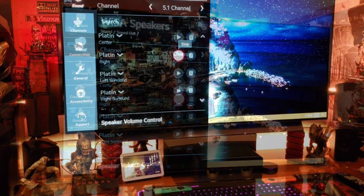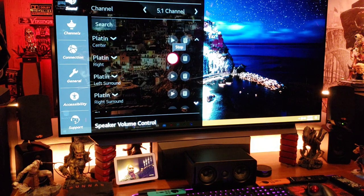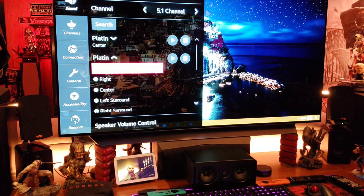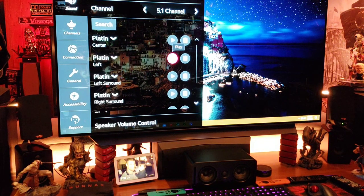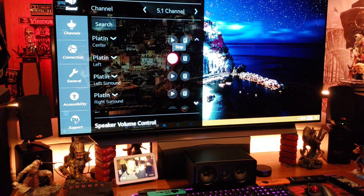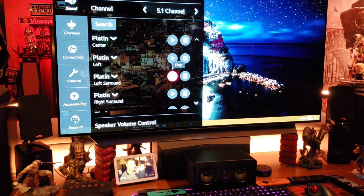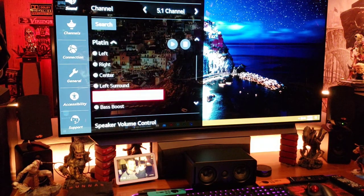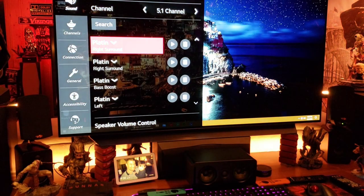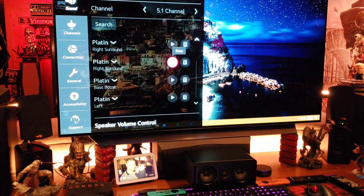So the test tone is coming out of the left speaker even though it says right, so we want to reassign that. Now it's correct as left. Then we go down to right surround — that's left surround but it's coming out of the right speaker, so we have to change that to right surround. Okay, next one.